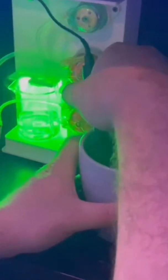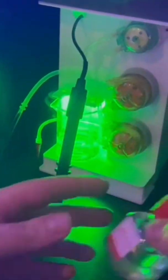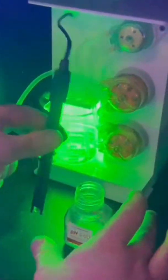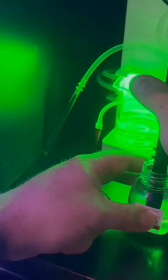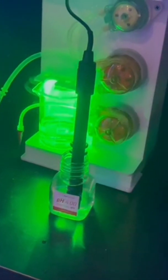Before you start to calibrate the pH Probe, you need to clean it. First rinse it off in RO water, then dry off the pH Probe — you never want to touch it with your hands, a tissue or paper towel is just fine. Then get your pH4 and put your pH Probe in there. I like to give it a shake just to make sure that it is pH4 on there. Now we'll jump back in the app.